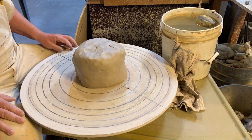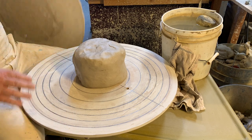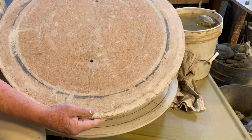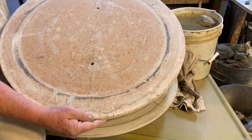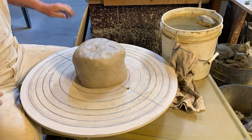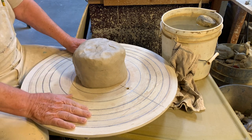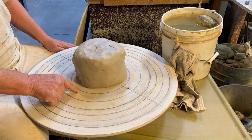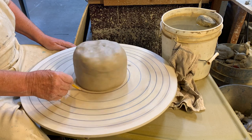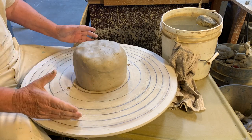Notice it's an extra large bat. I bought this bat pre-made, but I've also made them by myself out of a piece of masonite. I can throw an even larger plate on this bat, but the problem is I can only get as big as my kiln. Here's my bat — store-bought — and notice that I've made circles on it by spinning the wheel and putting a pencil down to make a line.